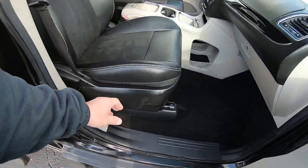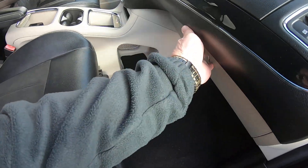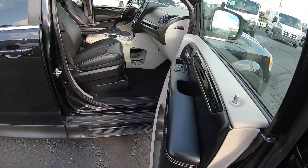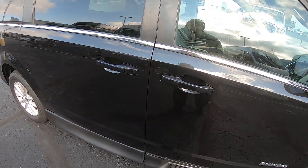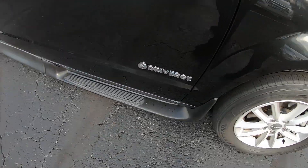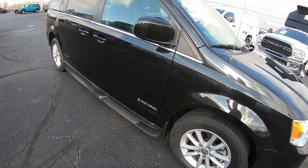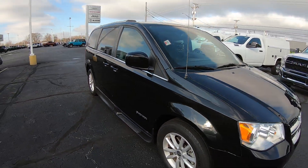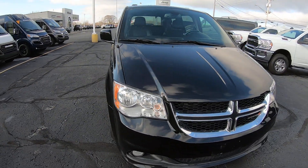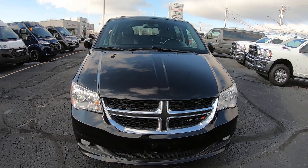Now the passenger seat here is just manual. Including storage compartments here. There you have it folks — 2019 Dodge Grand Caravan SXT, driver's side mobility van, side entry, 59,000 miles, 3.6 liter V6, here at Sherry Conversion Vans in Pickwell, Ohio. Come see me, Nick Ruiz. Thank you.